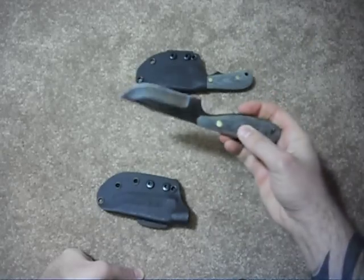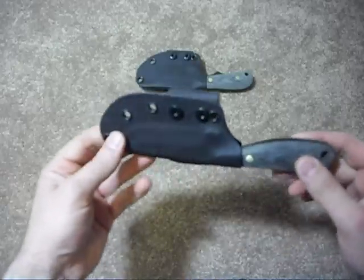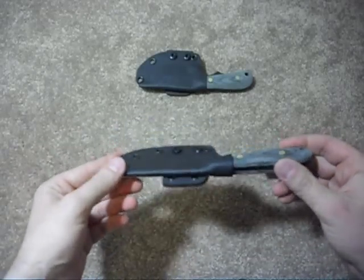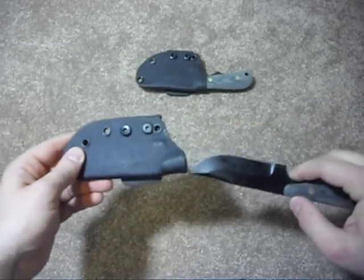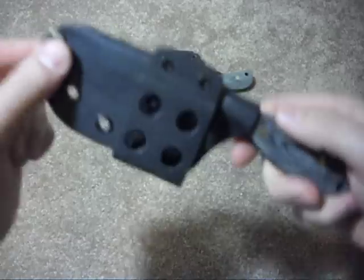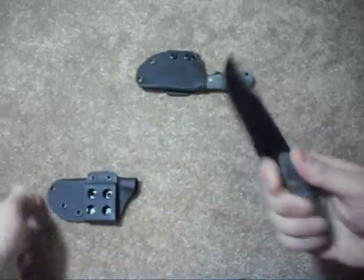The Kydex sheath is excellent — snaps in great, totally secure, no rattle, very comfortable. No issues there. It pulls out either with a relatively hard tug, which is not a problem if it's on your belt, or there's enough here that you can push a little bit with your thumb to get it out — it doesn't have a thumb ramp, but it works well.